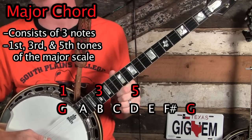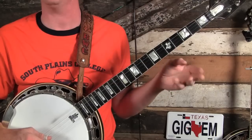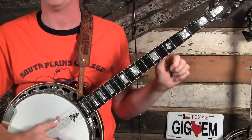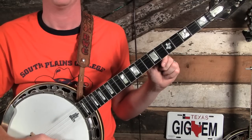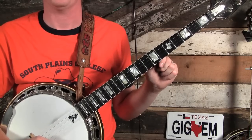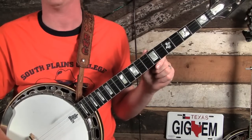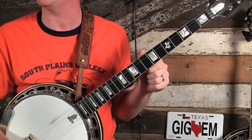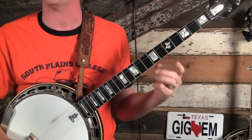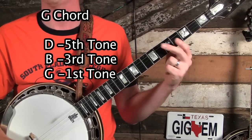Now it just so happens that our banjo is tuned to G major open tuning, meaning that if it's tuned correctly and we don't play anything with our left hand, but with our right hand we strum through the strings, we will hear a G major chord. Now you may say, I thought you said a major chord has three notes in it, and obviously the banjo has five strings, so that's a five note chord. Well, you're technically right — it is a five note chord. However, it's still only playing those three notes: the first, third, and fifth tone of the major scale — G, B, and D. It's just that we're repeating some of them.